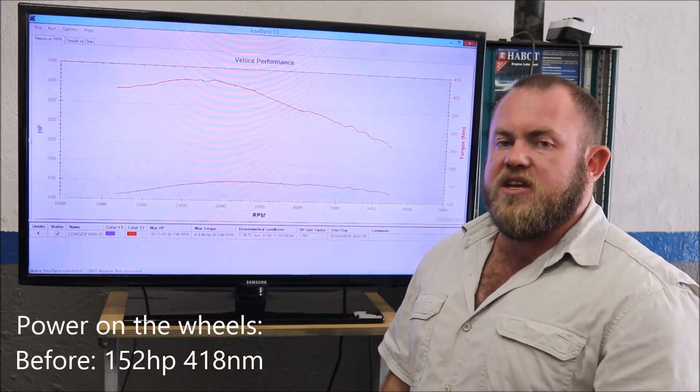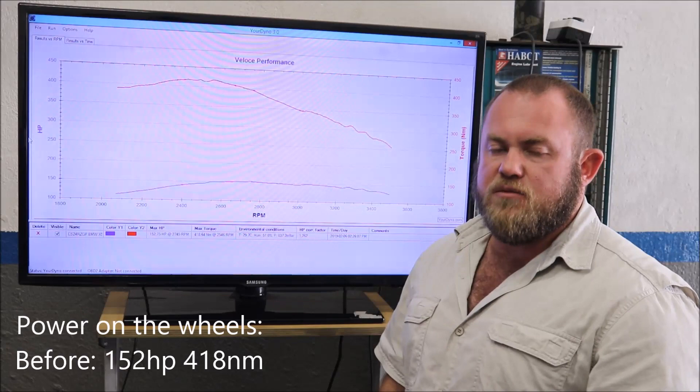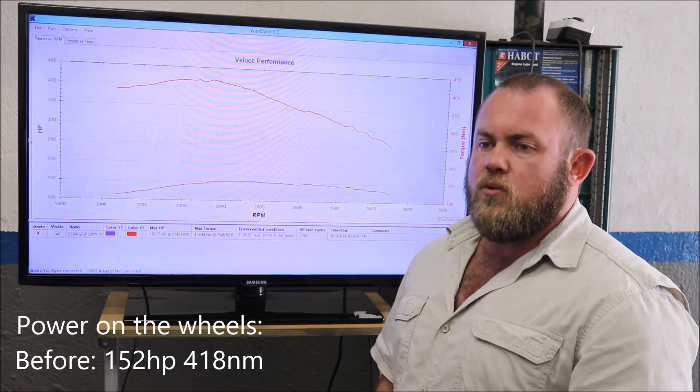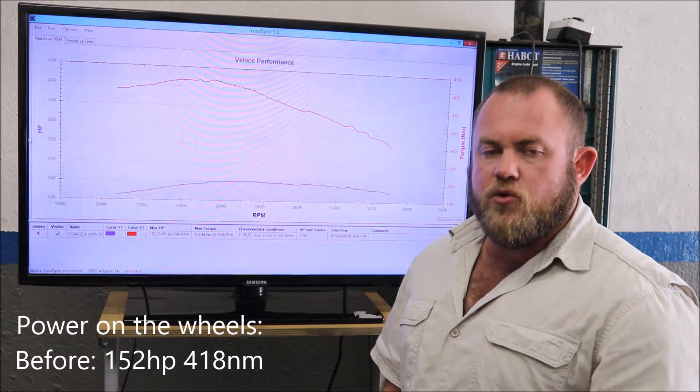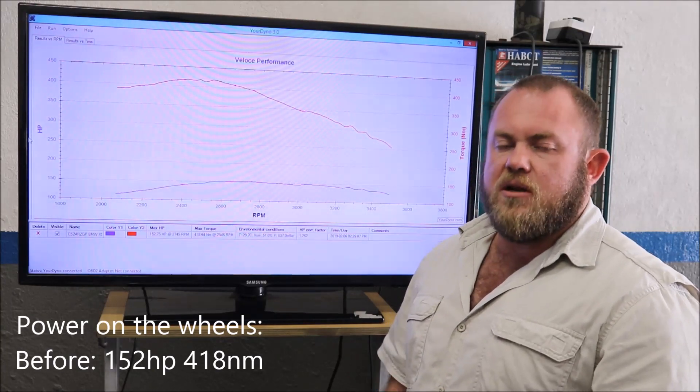The method of tuning will be ECU remapping. As I've said many times before, we can do so much more with ECU remapping than with any chip out there. We can basically do what the manufacturer has done, just in an optimized way.